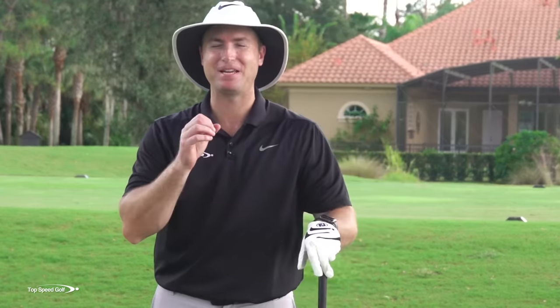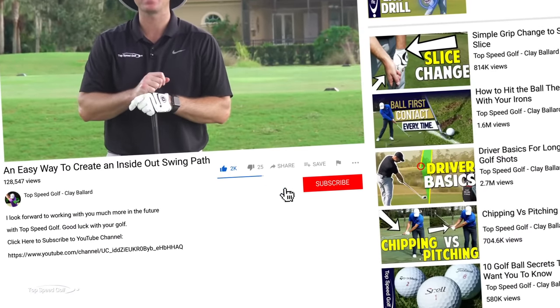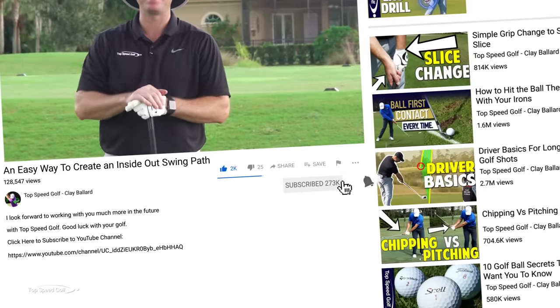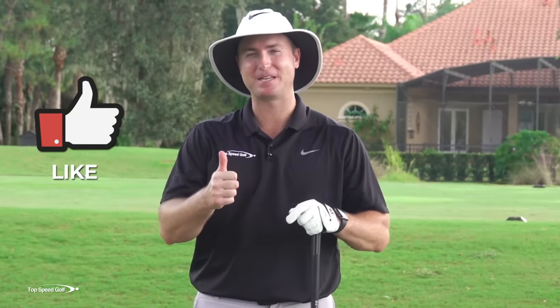I have a ton of great videos coming for you, and the only way you're going to be notified when those get released is by clicking that subscribe button right below. Go ahead and punch that right now, click the thumbs up, and post your comment below.